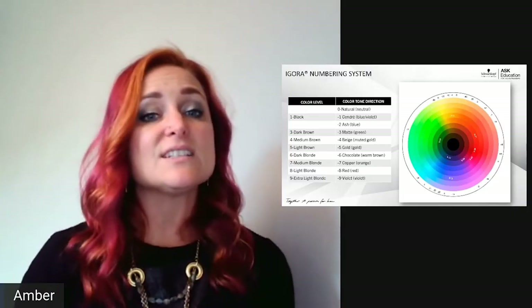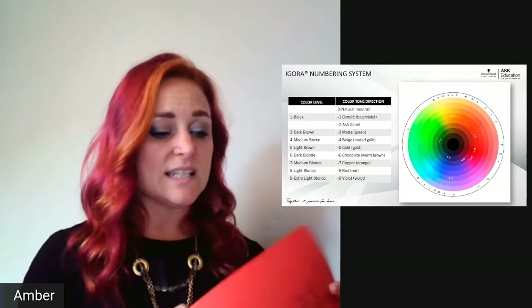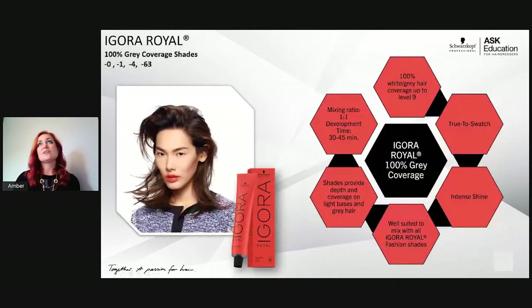Hopefully that makes it easier if you're new to the brand. I always say write it down and put it back in your color bar so it's easier to remember. Once you memorize it, it's super simple because the entire range — whether you're in Agora Vibrance, Agora Real, or Extensity — has the exact same number system.